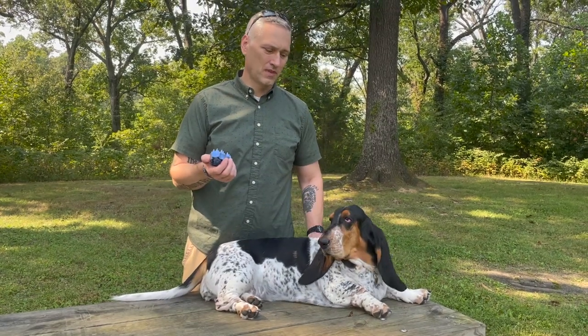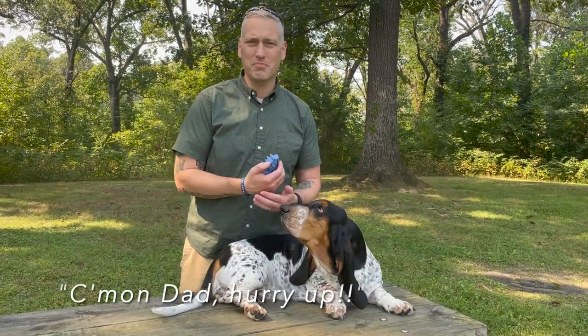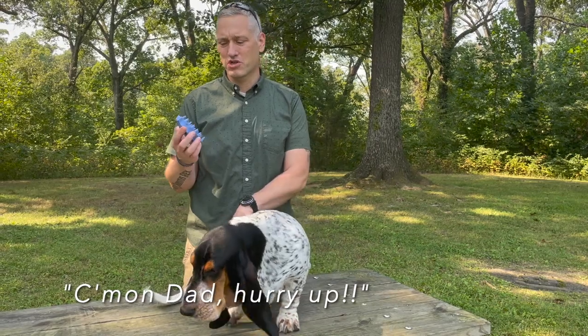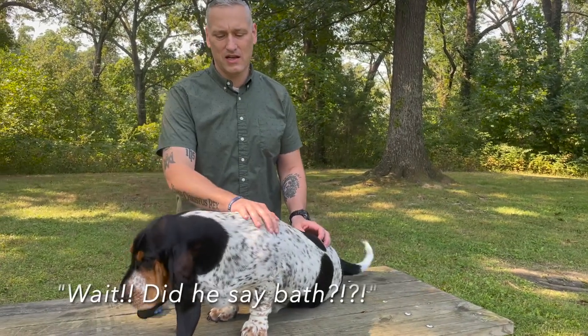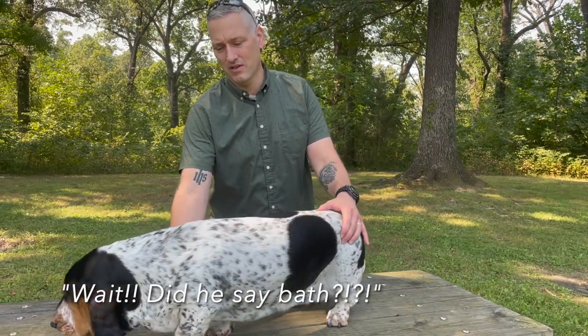I give her a bath about once a month. I'll brush her before the bath, and then after the bath once she's dry I'll brush her a second time, and that really seems to help.